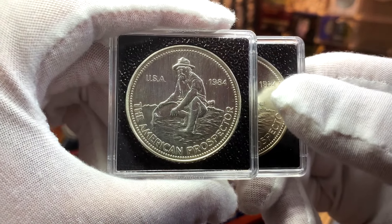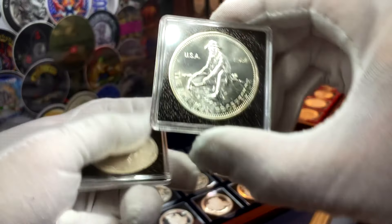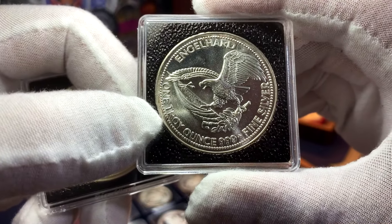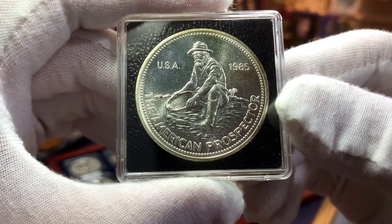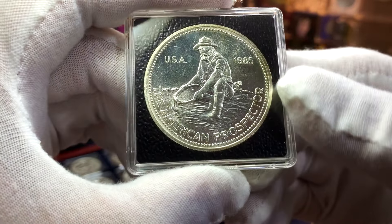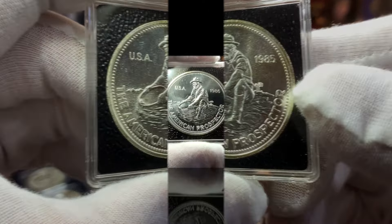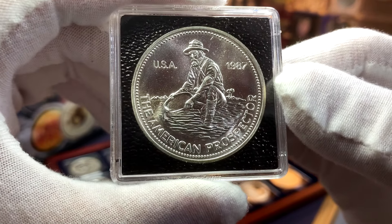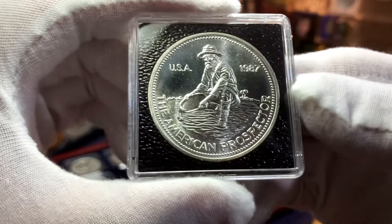Moving on, we have the Prospectors from 1984. For this year there are two different designs to collect: the one with the E logo back, and then the follow-on issue which has the eagle back. This is the reverse you see for all subsequent rounds in the series. Here we have the round from 1985 with the eagle back. For this year, Inglehart also produced rounds in fractional silver — you can find rounds in one tenth ounce, quarter ounce, or half ounce. Here we have the round from 1986, again with the eagle back, and finally the last issue of the Inglehart Prospector series released in 1987, also with the eagle back.